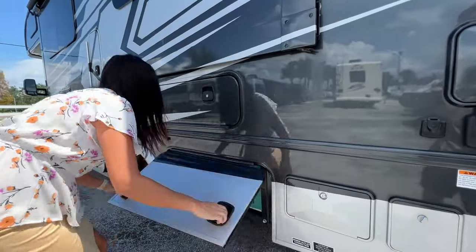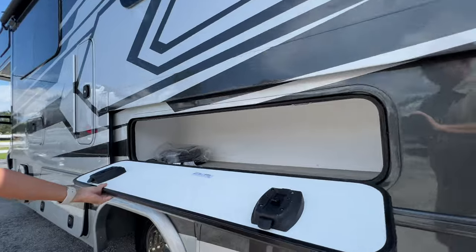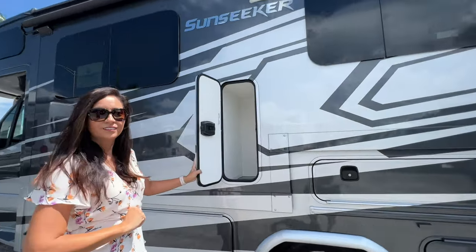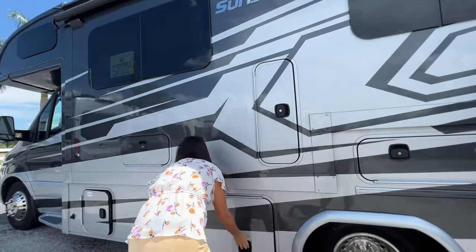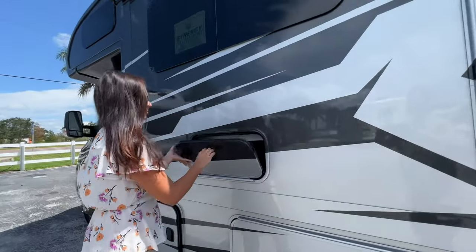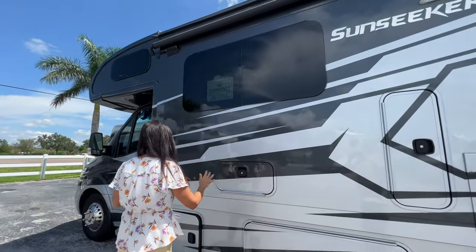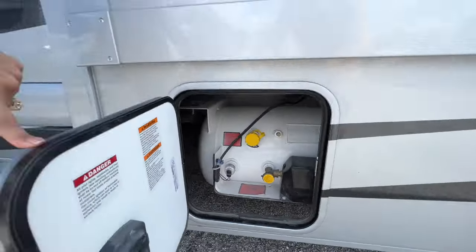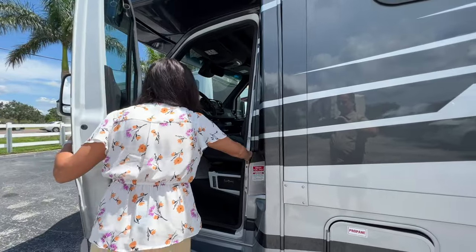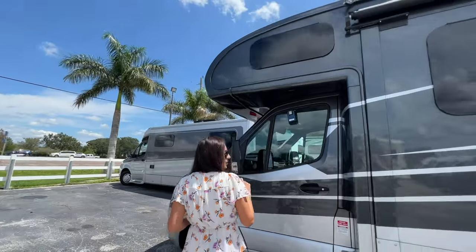On the side of that is the generator. Right above is another storage compartment, and another storage compartment with opening windows on top. Another storage area down below, and another big storage area with a drain in that one. This is an access port for behind the theater seating inside the coach. Opening windows on top. Right here is the propane fill. Side view camera. Step for the driver. Opening up the driver's door — there's your diesel fill. And another opening window up in that over the cab bunk area.